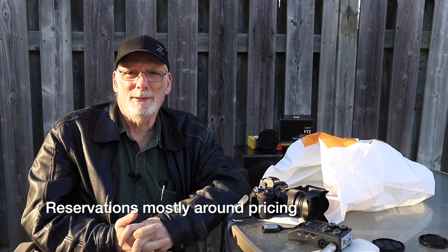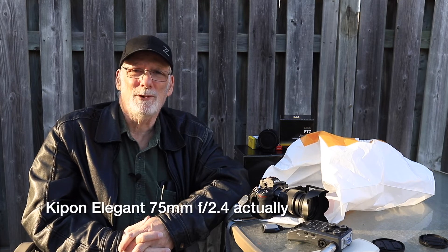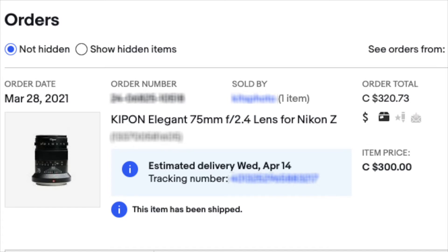My earlier reservations about the Z series glass — I've kind of lost those. I've been following Matt Irwin on his YouTube channel — I'll put a link above — he's a very inspiring commercial and fine art photographer out of Melbourne, Australia, who has shared a lot of good information about Nikon. Nikon is doing well in 2021 and I think they're around for the long term. I also ordered a third-party Z mount manual focus lens, the Kippon Elegant 74mm f/2.4, found on eBay from a Canadian seller in Vancouver for $300 Canadian plus shipping.